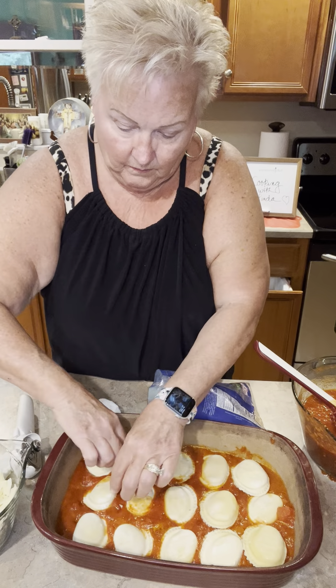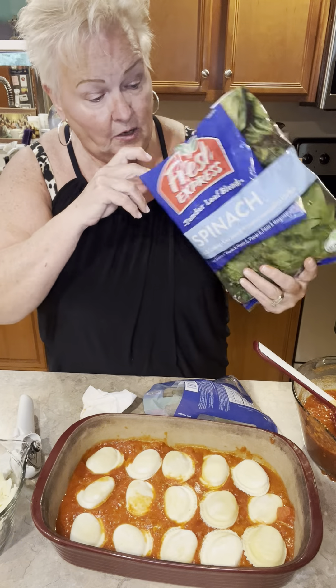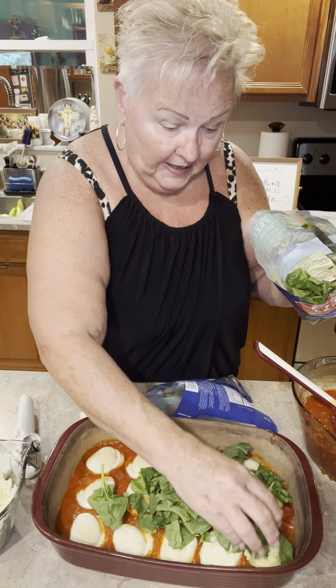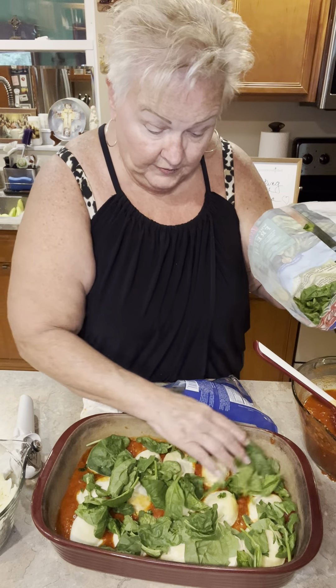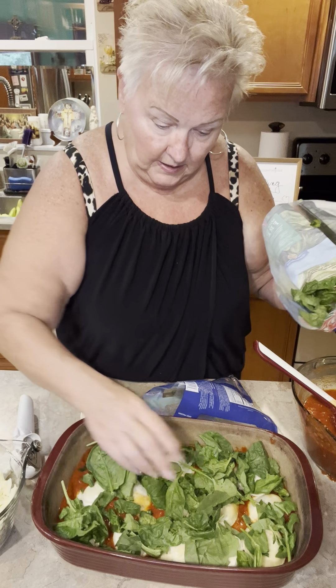The recipe calls for frozen spinach, but I love using fresh. So I'm going to take some fresh spinach and make a layer of it all over the raviolis. Just like that.